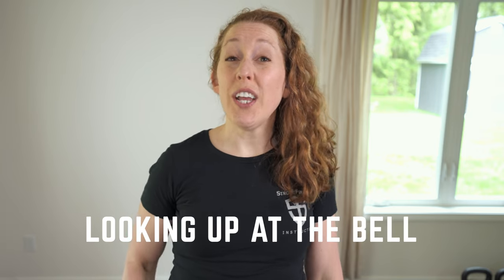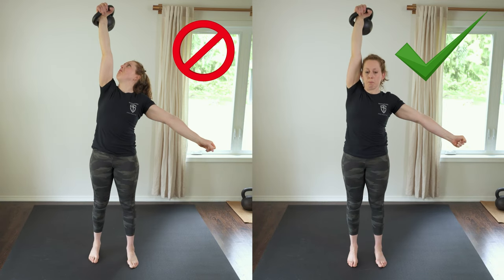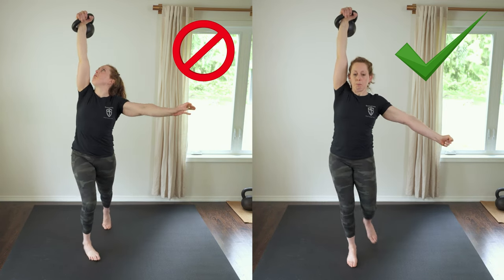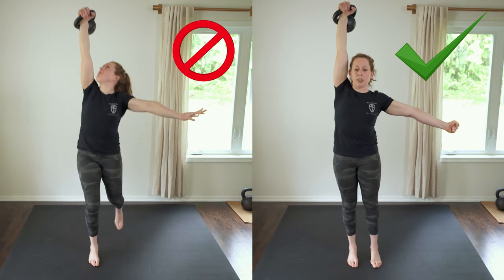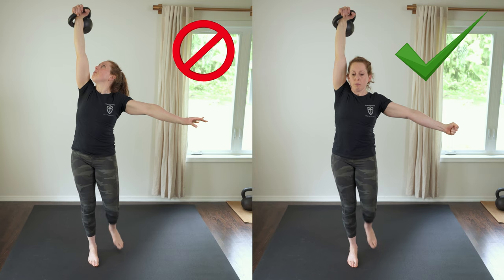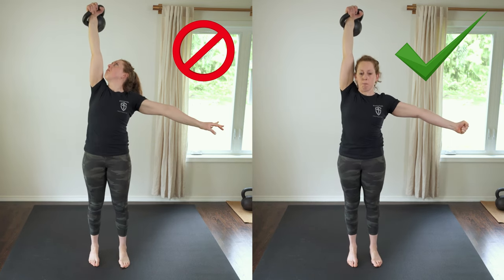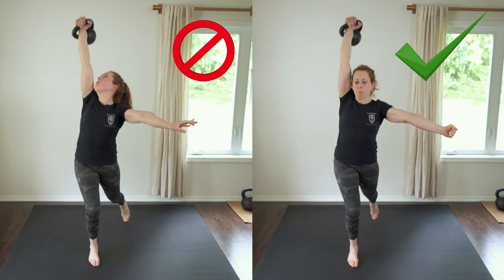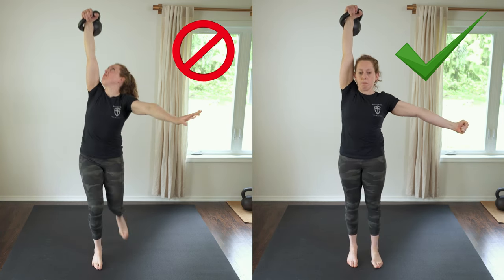Problem number five: looking up at the bell during the lunge to stand. This is a problem because it takes the spine out of a neutral position. To fix this, you need to know that the gaze transition happens during the hip hinge in the getup, and then you come up. During the getup, look up at the bell the whole time until you reach the tall kneeling position. During the tall kneeling and standing positions, look straight ahead.